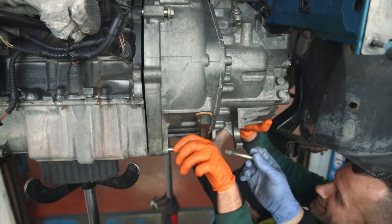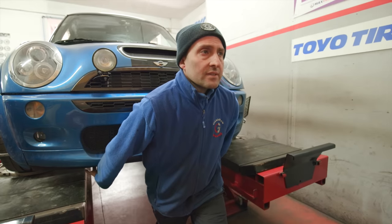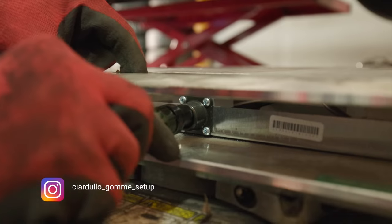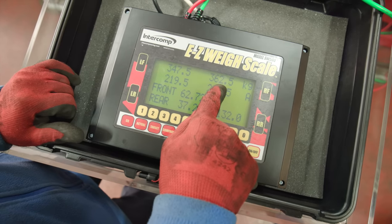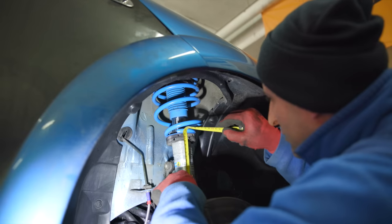Ciliegina sulla torta, la taratura dell'assetto fatta da Luigi sulle bilance. La differenza tra avanti e dietro sono 4 cm. Sulla Mini è buono perché gli servono questi 4 cm in modo che dietro scorra un po' più velocemente e davanti rimanga un po' più piantata.